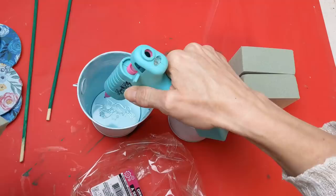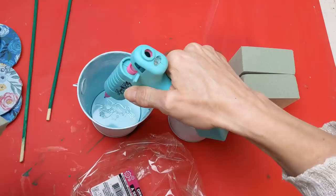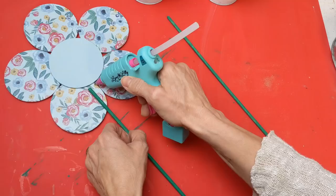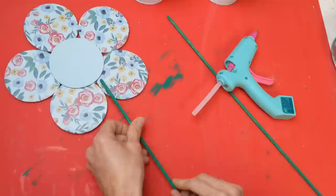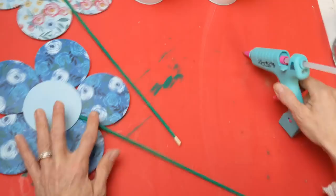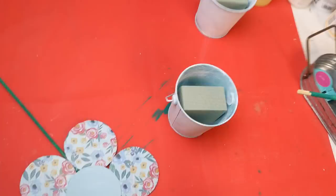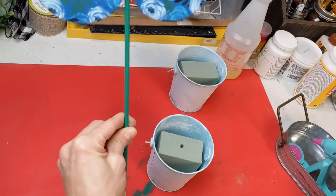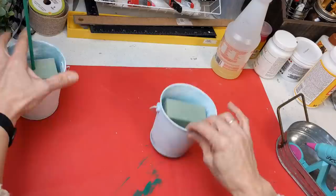Taking a block of floral foam from Dollar Tree — which comes as four small pieces — I'm hot gluing one small piece into the bottom of each bucket. Then I'm hot gluing my green skewer stem to each of my flowers. I poke the stem into the floral foam to make a hole, remove it, put some hot glue in the hole, and return the skewer stem to the foam so each flower will stay secure.